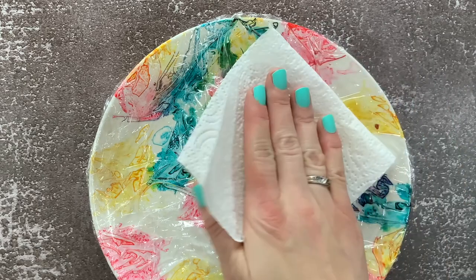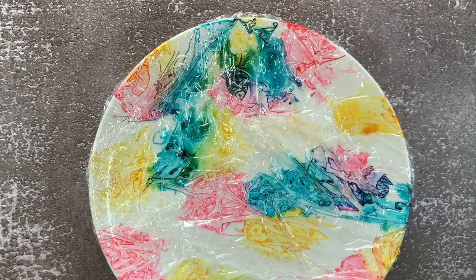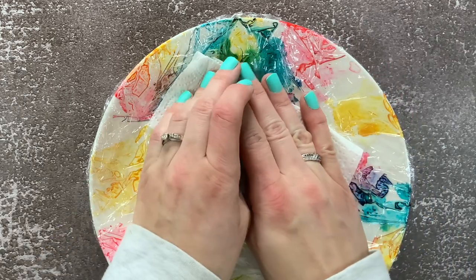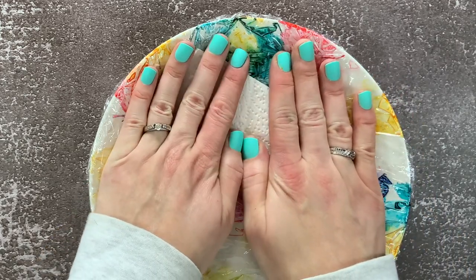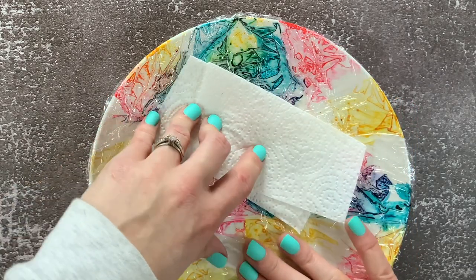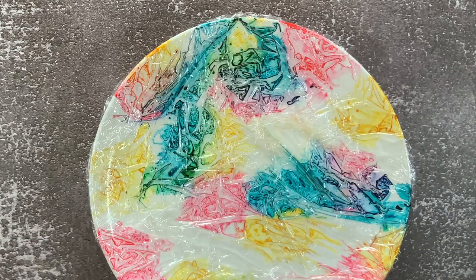Now we've come to the hardest part of the project, which is letting it sit and dry. I recommend letting it sit for at least 48 hours. If you continue watching until the end, you'll see what happened when I rushed the process and took it out too early. And if you used more alcohol ink, let it sit even longer.